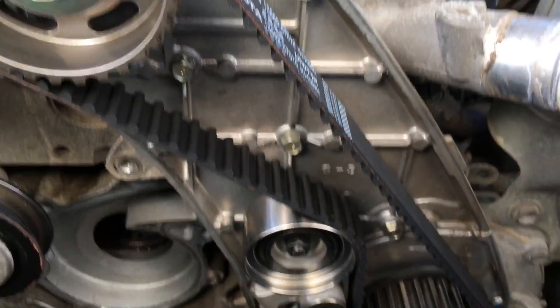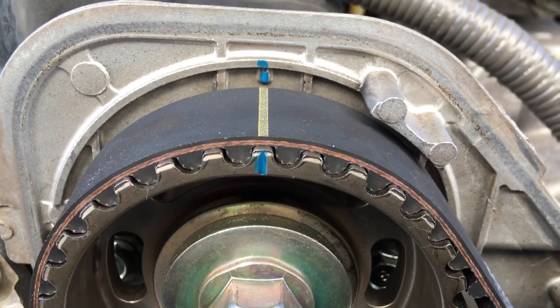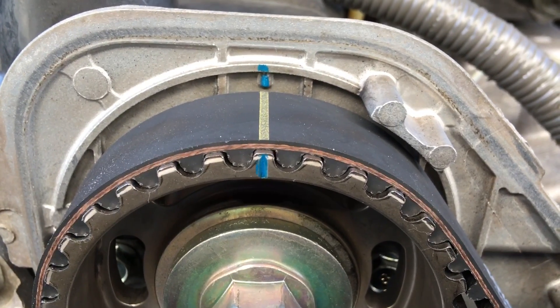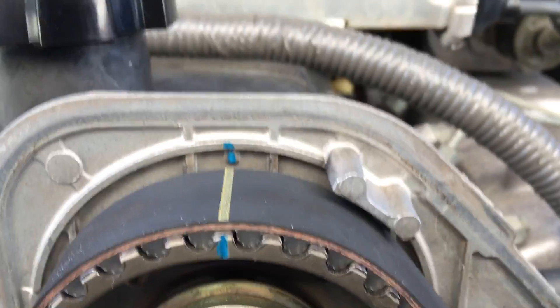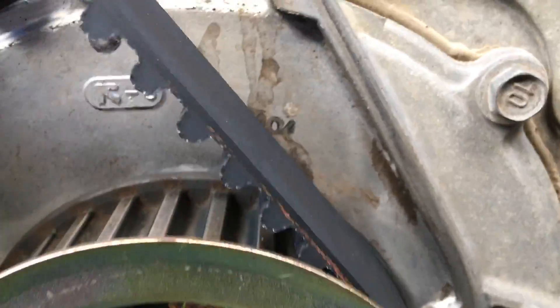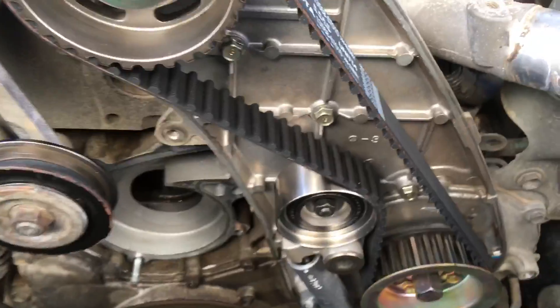So you've got your mark at the top - I'll just put a blue mark on it. Also on the genuine drive belt they've got a line, so you can see you can't go wrong, and you've got your top mark lined up. The belt's taut down the right side to your mark down the bottom here, and it's even got a line on the belt - happy days. Once you've got that lined up, you can pull the pin.